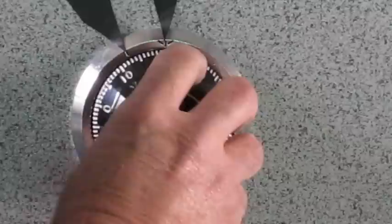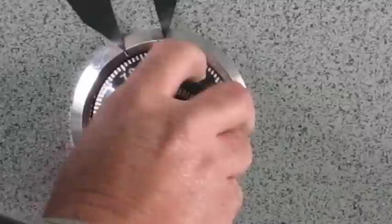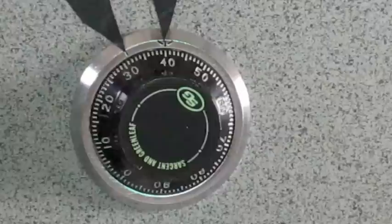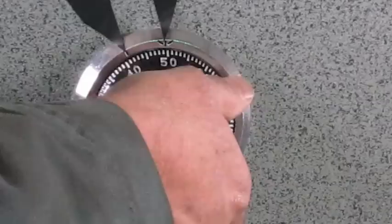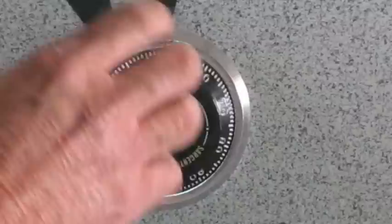Now spin the opposite direction — you are now spinning to the right. There's 40 once, there's 40 twice, and there is 40 on the third time. The second number makes three showings at the 12 o'clock index line. Reverse direction — the last number is 50. Do you notice I did not go all the way around the dial? 50 lined up within 10 marks. That's 50 twice.